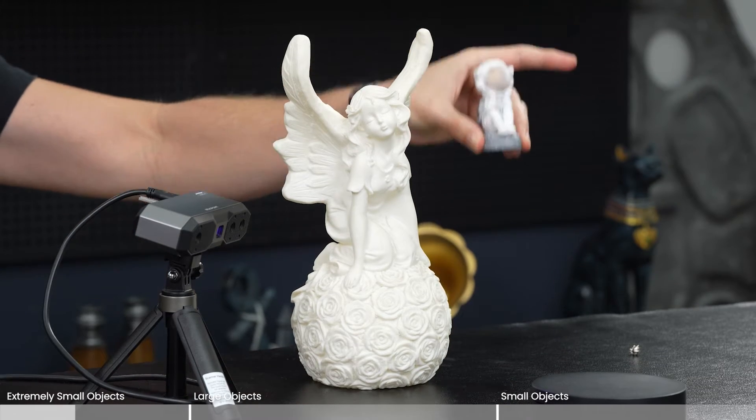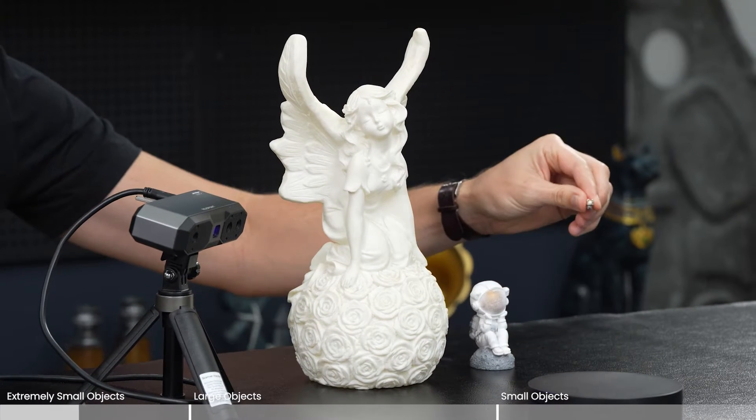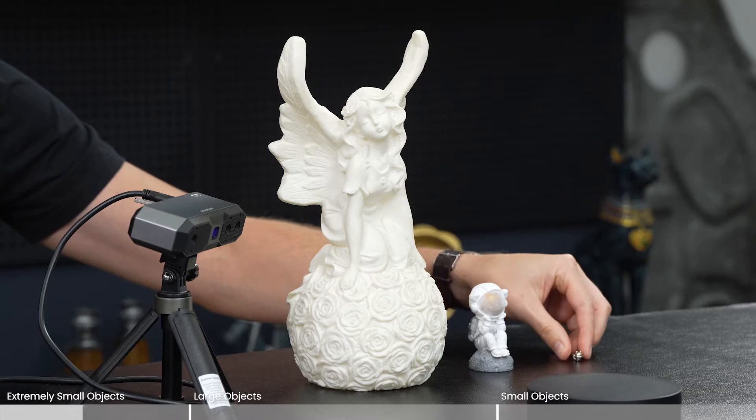It can handle this angel — maybe something around the size of a football, an American football. You don't want to go over that, or a rugby ball, so that's about this size. Ideally, the astronaut is perfect. We'll see how this works out, starting with the smallest one to see if it can actually handle that.